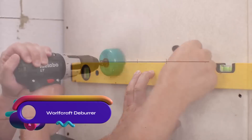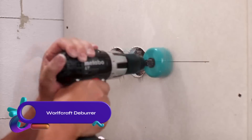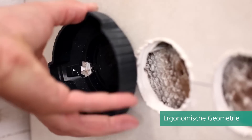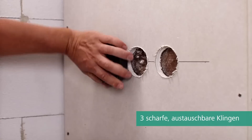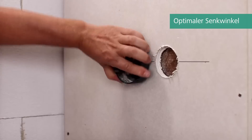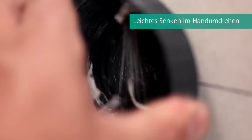Enhance your plasterboard installations with the Worldcraft Deburr. Specifically designed for 68mm diameter boreholes, this hand tool is ideal for countersinking edges. Achieve a flush installation of hollow wall boxes effortlessly with its optimal countersinking angle.